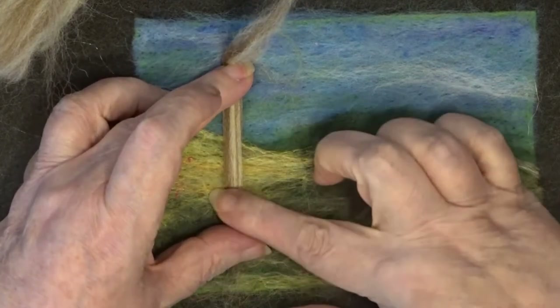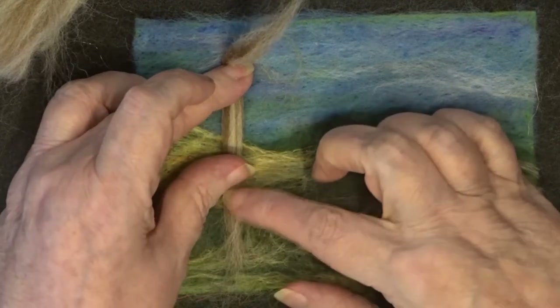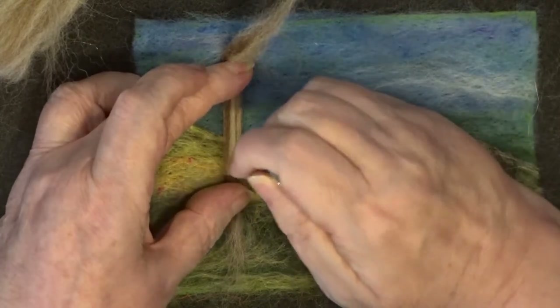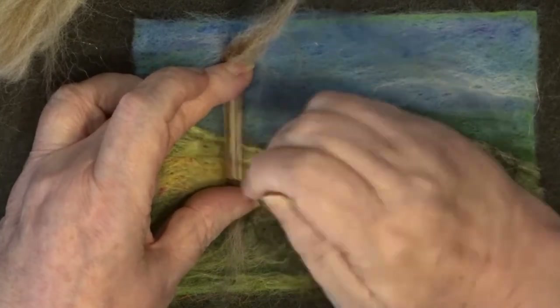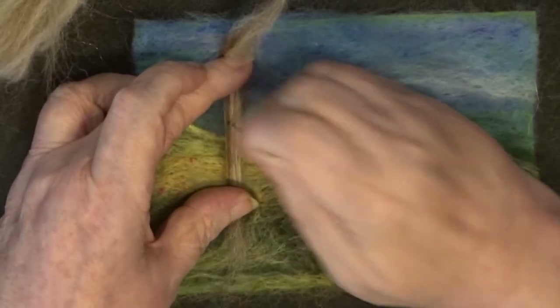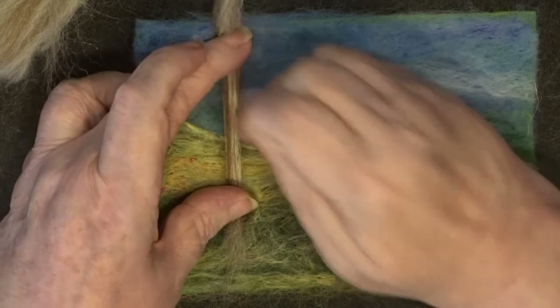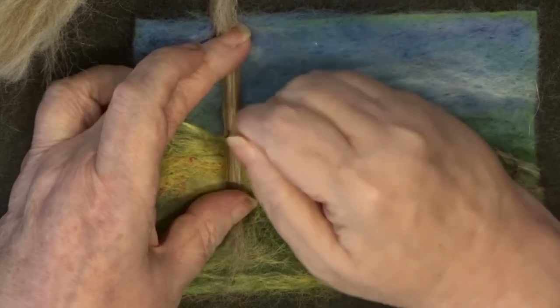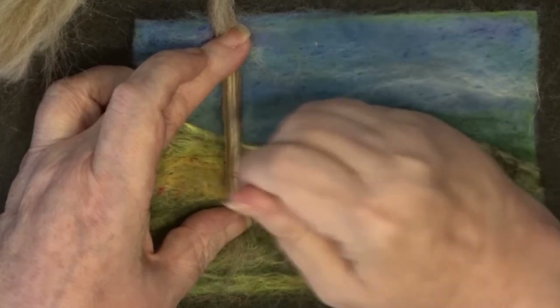You hold it tight between your finger and your thumb so it's going to give a nice trunk to the tree. And what you do is you just needle felt a small area up, which is basically what you're going to want the length of the trunk of your tree to be before any branches come out.